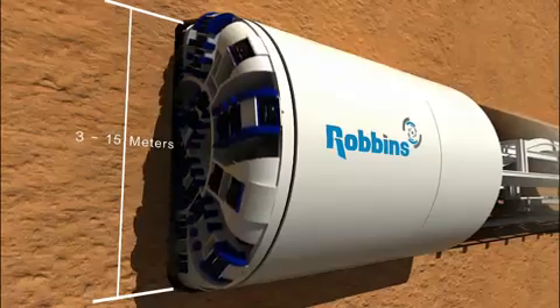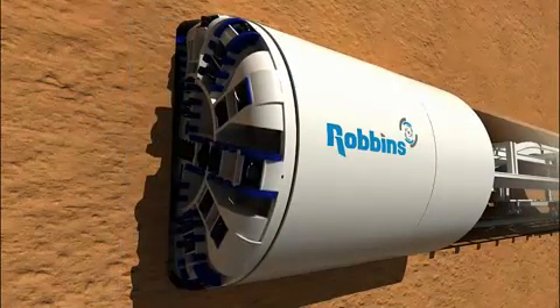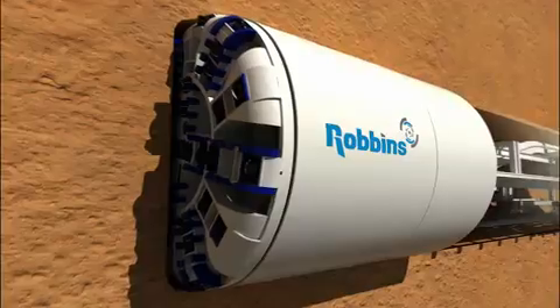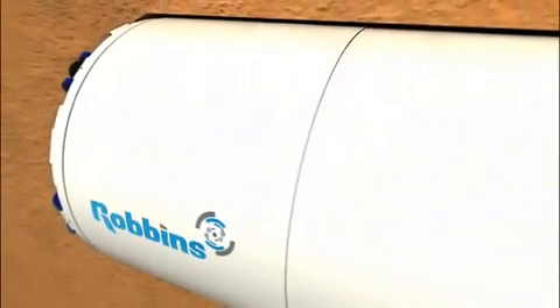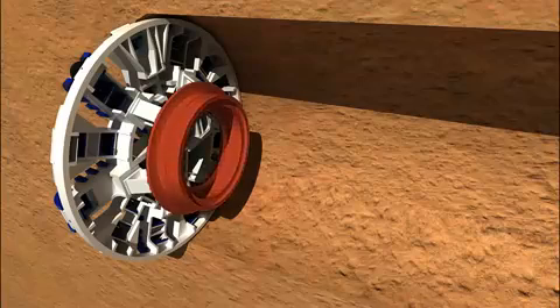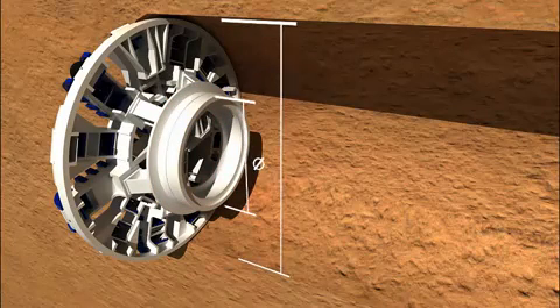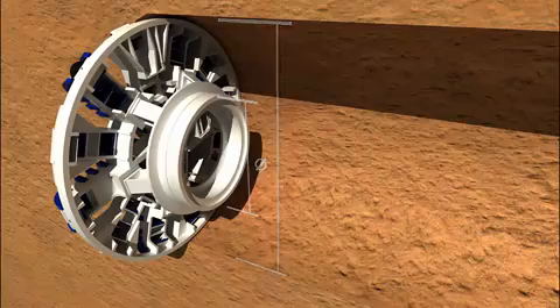Robbins earth pressure balance machines range in diameter from 3 to over 14 meters. The front of the tunnel boring machine consists of a rotating cutter head in which cutting tools are mounted. The cutter head is supported by a Robbins main bearing which has the largest bearing to tunnel diameter ratio in the industry, resulting in superior bearing life.